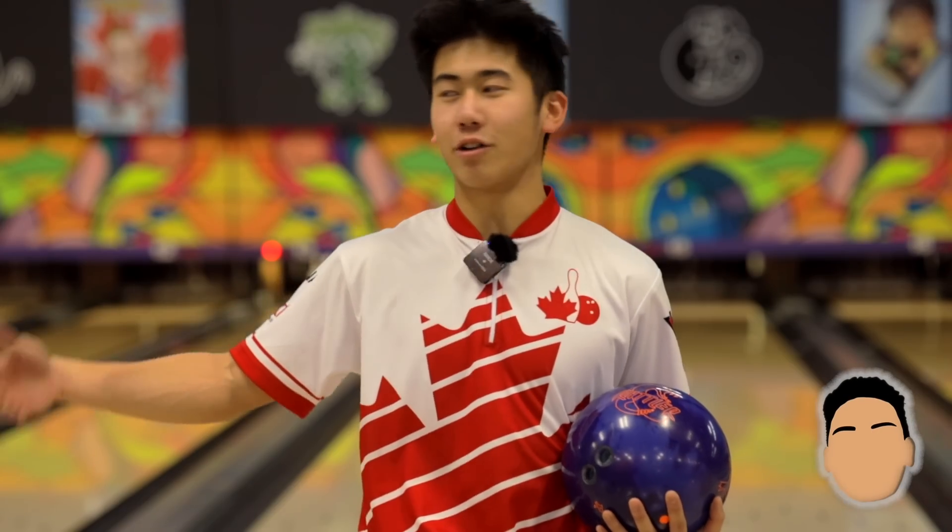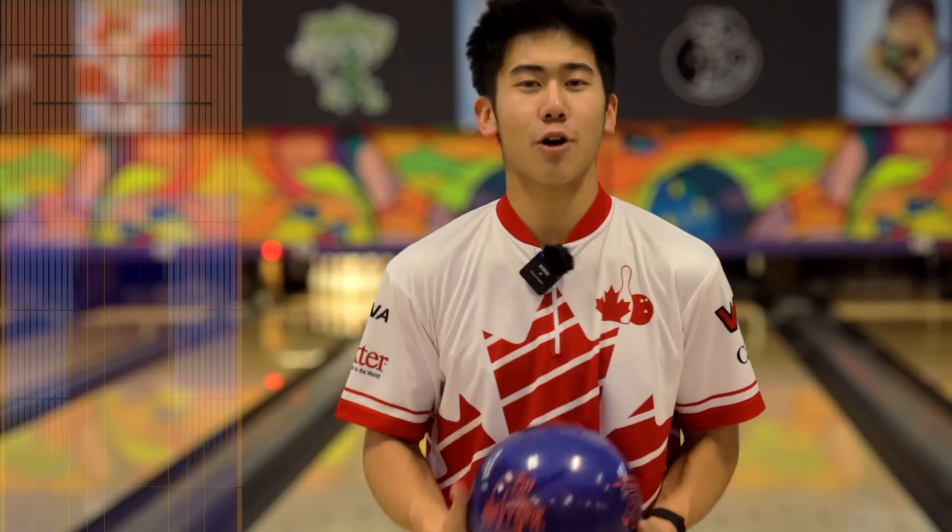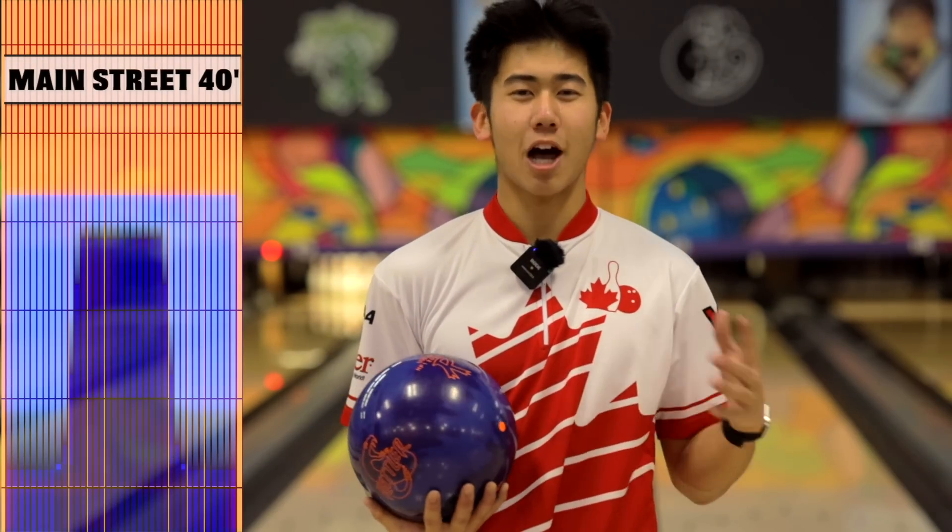I don't have a Jungo, I don't have a Barks, and I don't have a Simu. So one person review today. We're gonna try it out on 40 foot Main Street, just a couple shots between this ball and the Phase Two, my benchmark ball.